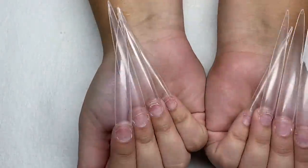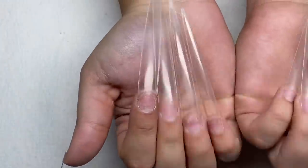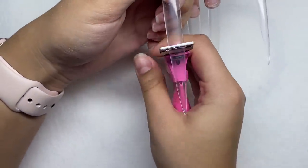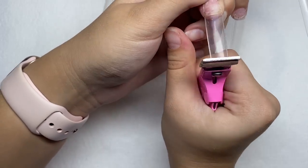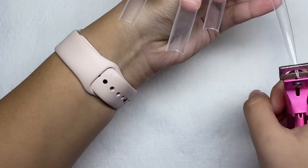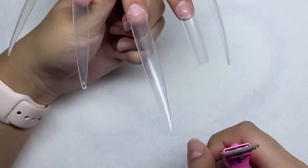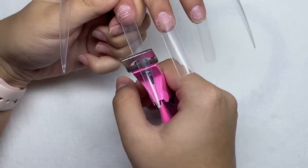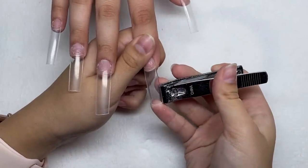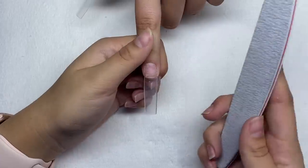Now I'm taking my tip cutters and we're gonna cut down the tips. Taking my straight-edge nail clippers and tapering these nails in a little bit. Now I'm taking my hand file to shape them up.